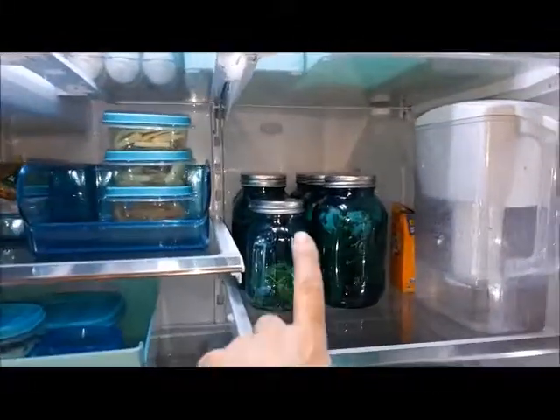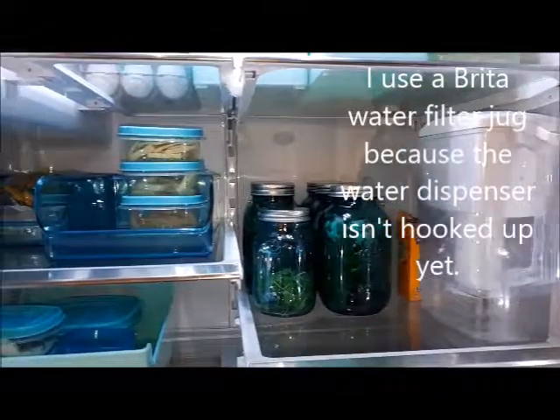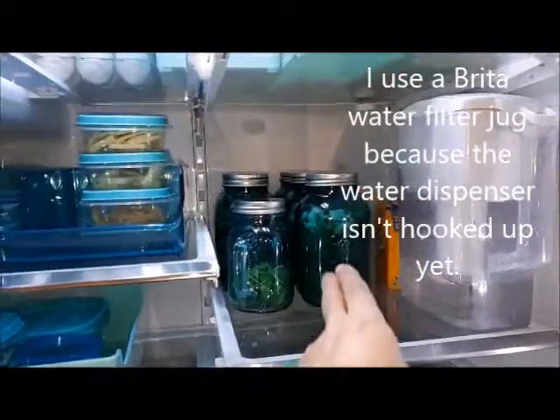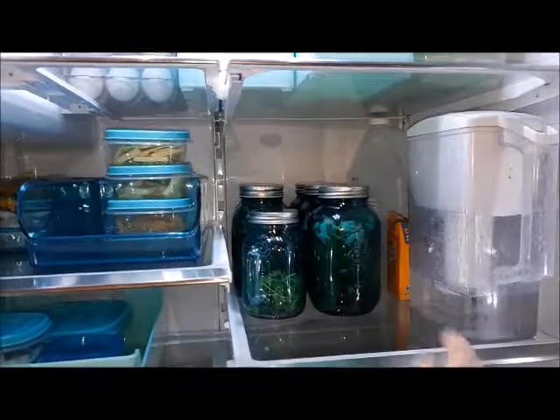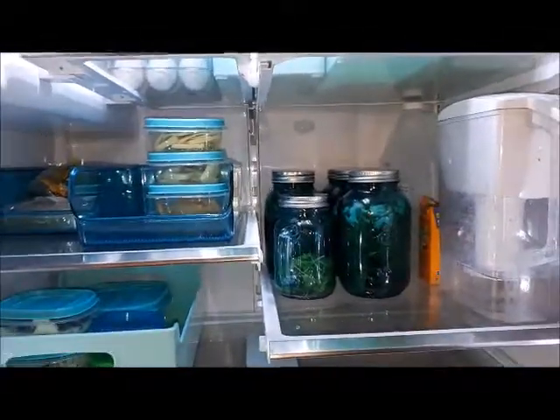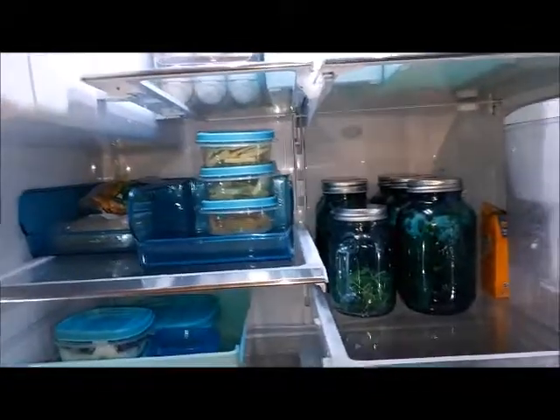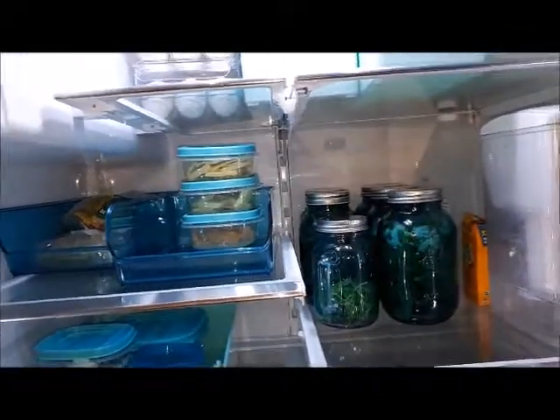I started putting spinach and salads in these mason jars. I've got two full salads made for the next couple of days, and I've got chicken as well. I have cut up cheese here so I can easily grab that if that's what I feel like having for a snack.